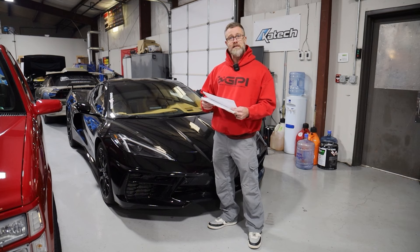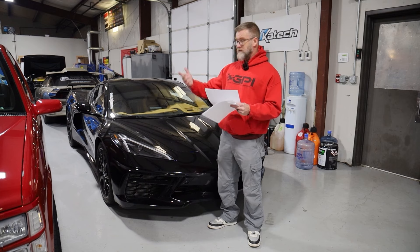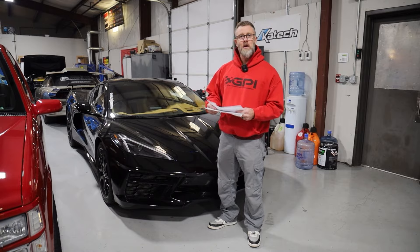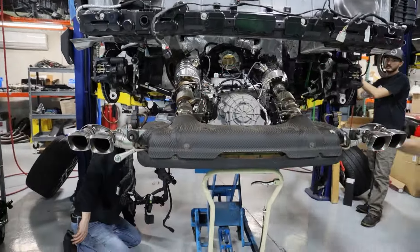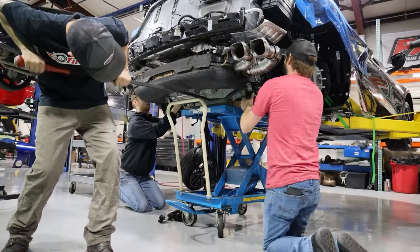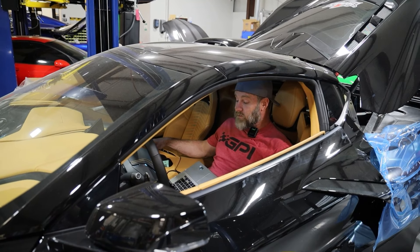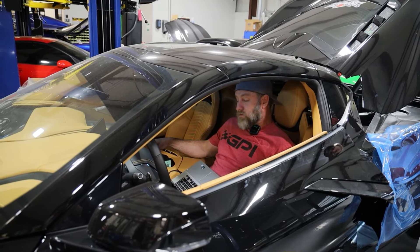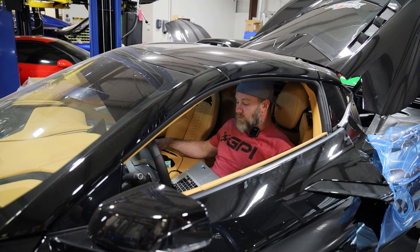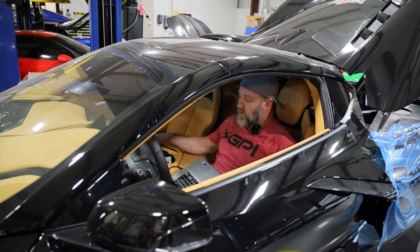That was pretty much where we stopped with the basic bolt-on stuff. From there we went ahead with our build — we dropped the engine out of the car, dropped the cradle, went through that process. It's just time consuming, not terribly complicated to do. We're flashing a C8, which is now complete. Interestingly, the ignition has to be off to flash a C8 after being powered on. I'm going through the flash process right now, which doesn't take very long. Fingers crossed — hopefully it starts and runs.